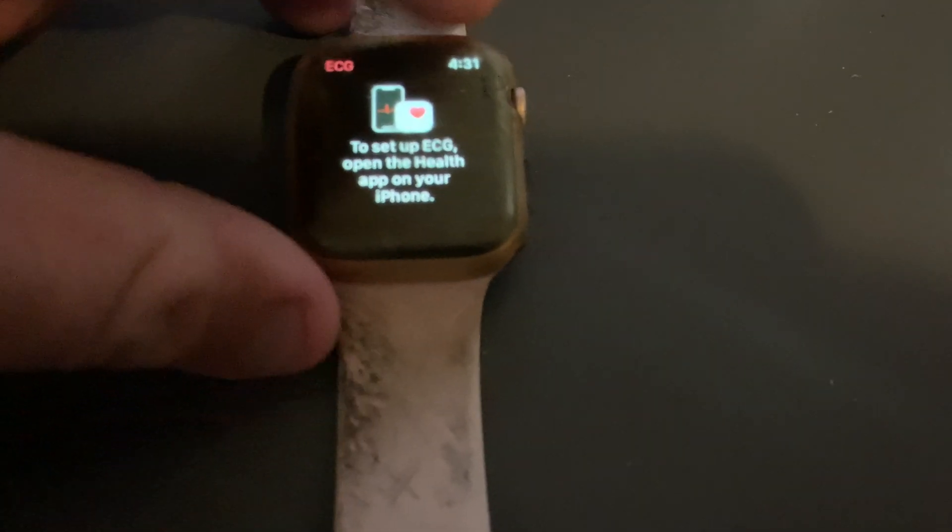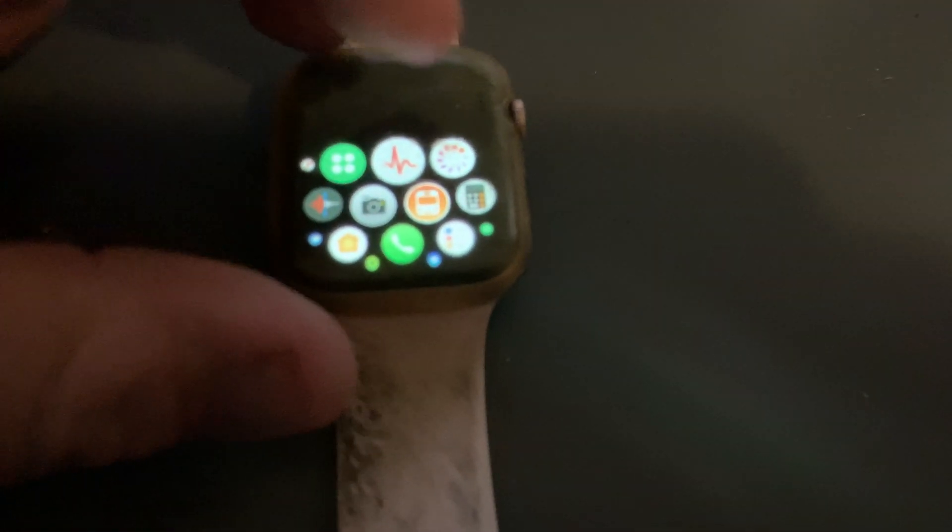This is new — the ECG app, which you set up with the Health app on your iPhone. You've also got this app, which is your cycle tracking.